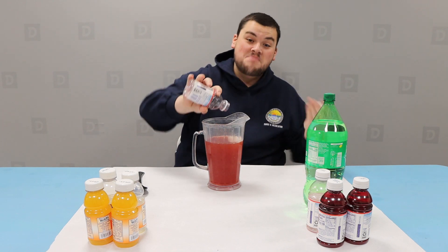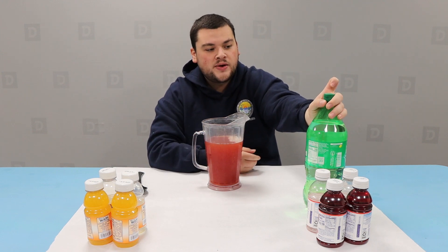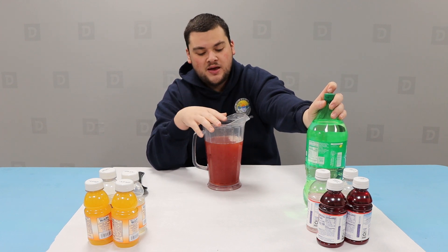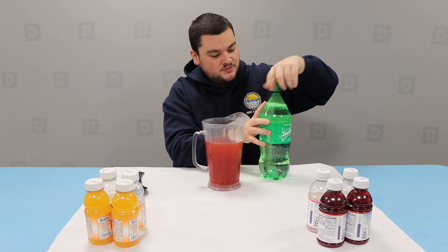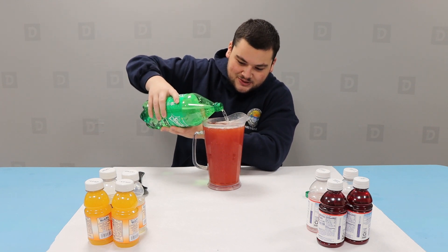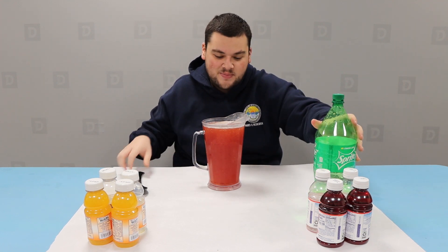Alright, time for the main ingredient. For the lemon-lime soda, since this goes flat, you're going to want to add the lemon-lime soda just before you serve your mocktail. That way it's still fresh and it still tastes good. Like I said, we're just going to put in half of what we need, but you adjust accordingly. Nice and filled — right to the top, like that.